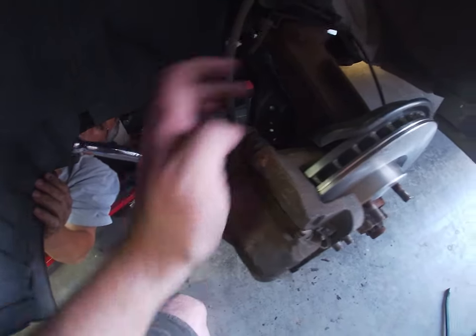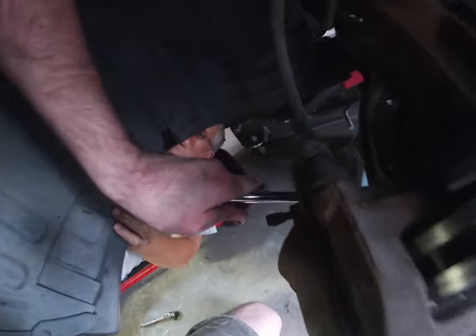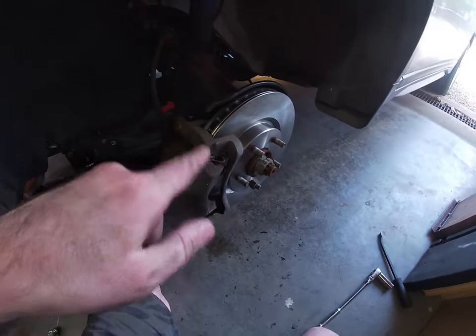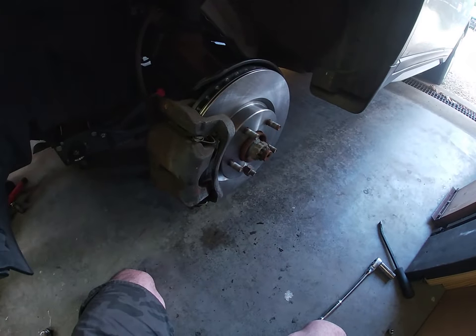We got everything assembled on the back bolts. One thing you want to make sure — top and bottom — is that they are as tight as you can get them, because this is an important safety part. Me and Steve actually took two hands, him pulling down and me pushing down, to get them fully tight. Now we'll stick the wheel on, tighten it down, drive it around, come back, and re-torque the wheels.